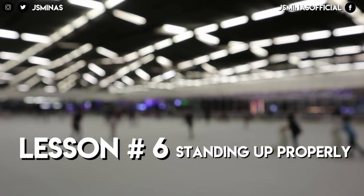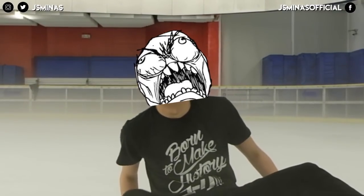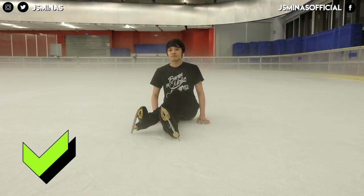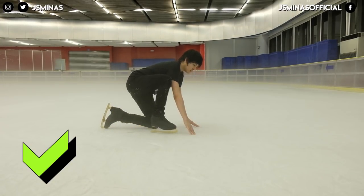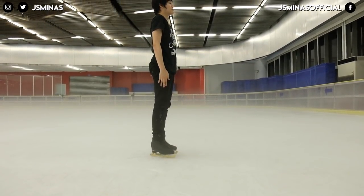Lesson six is how to stand up properly. I see a lot of public skaters trying to stand up the wrong way — that's not proper. Aside from looking awkward, it's also dangerous because you're putting your weight on your hands, and as a beginner you might slip off your blade again. What you do instead is cross your leg, turn over to one side so you're on all fours, then take one hand and put it on your knee and the other hand on the ice, and slowly stand up.